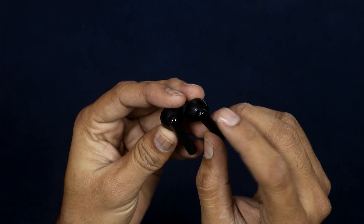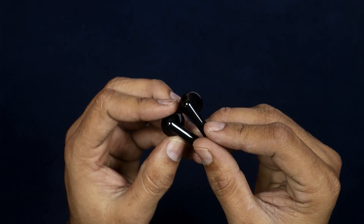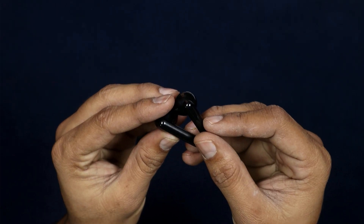The touch controls are very fast, and charging is done via the Type-C port on the bottom side of the case.